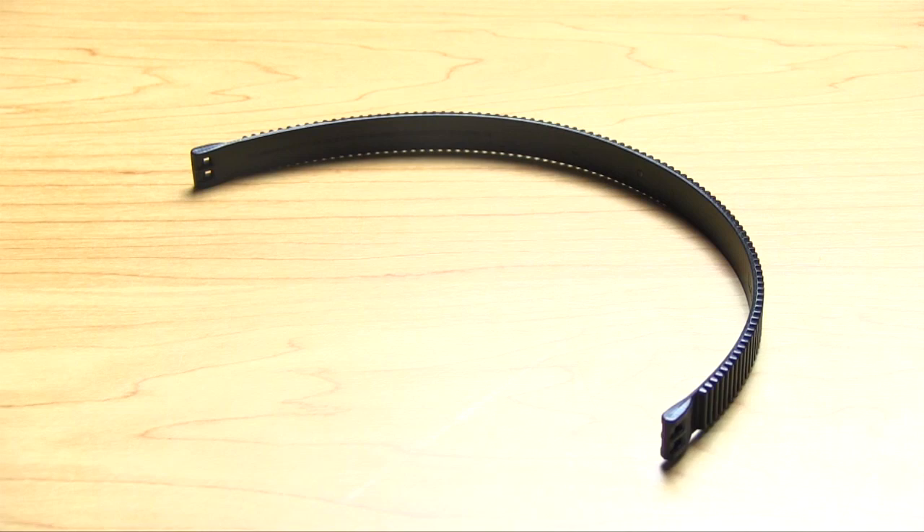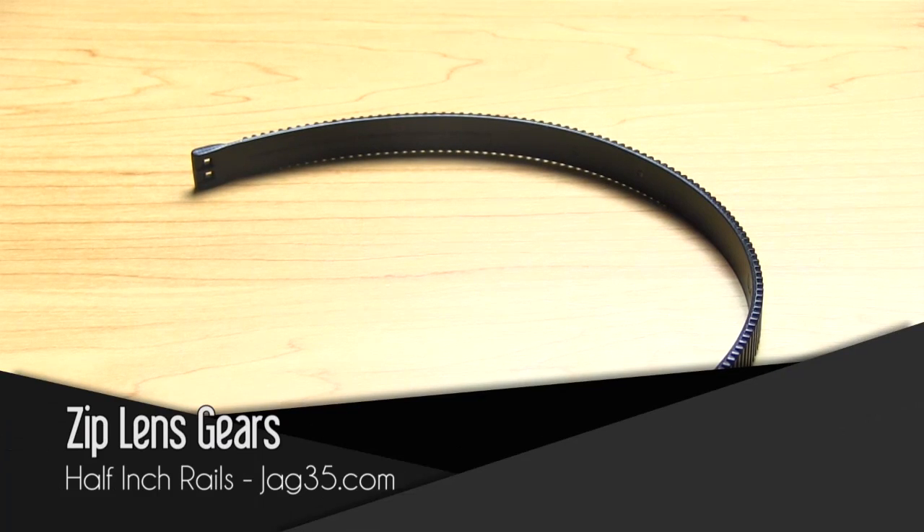So anyways, today we have two gear reviews. First gear review is the half-inch rails zip gears.